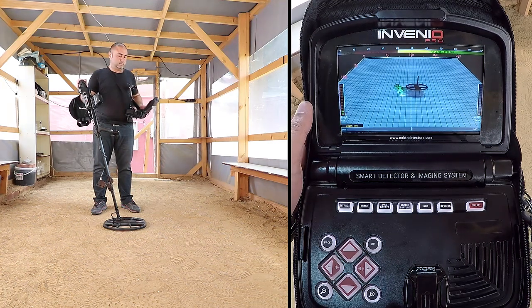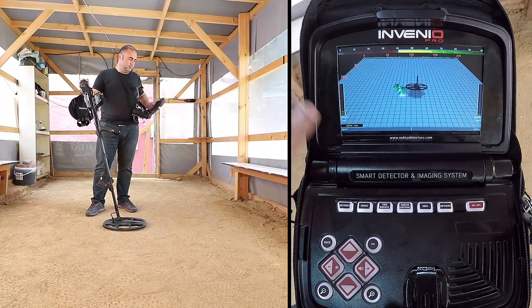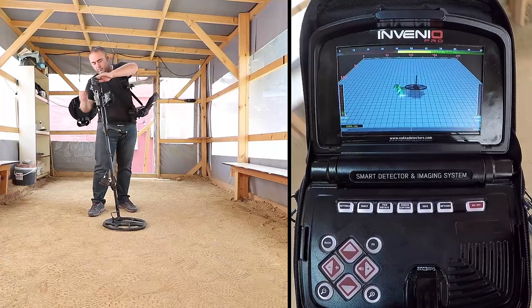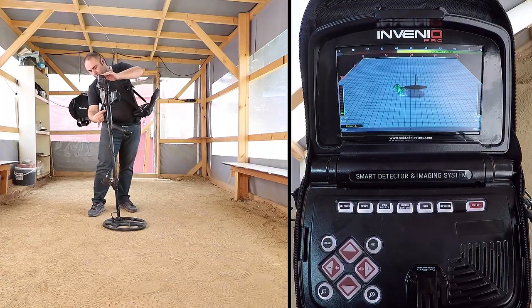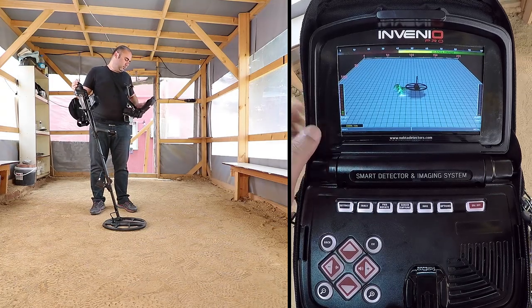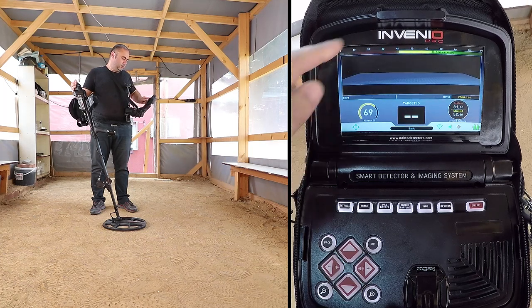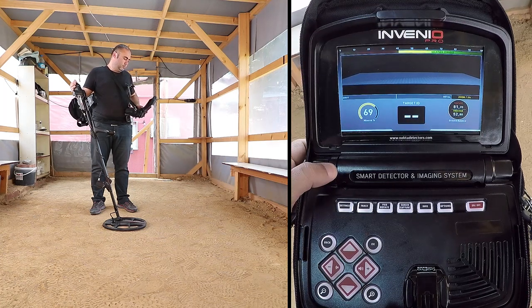Detection screens. Invenio has two detection screens: one with and one without the IP2 sensor. The screen with the sensor will only function fully when the IP2 sensor is attached to the device and it is turned on. The detection screen without the IP2 sensor, on the other hand, can always be used, regardless of whether the sensor is attached or not.